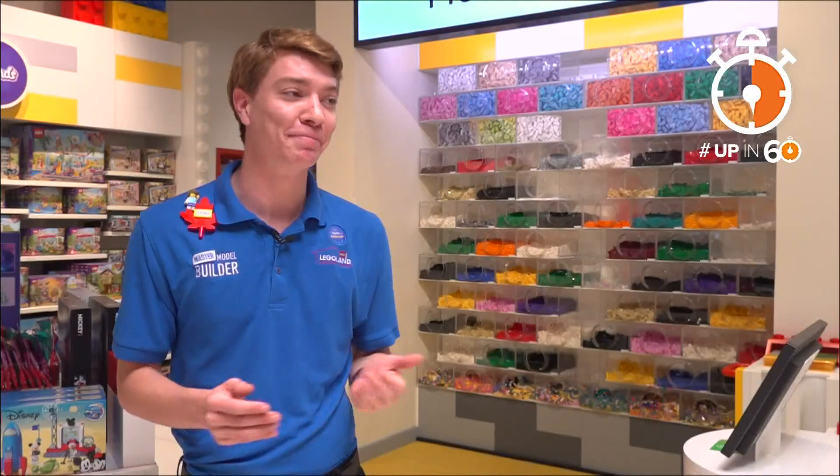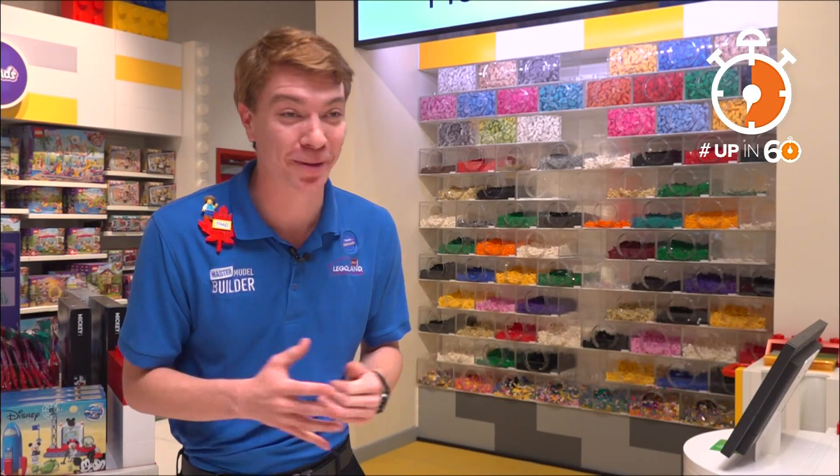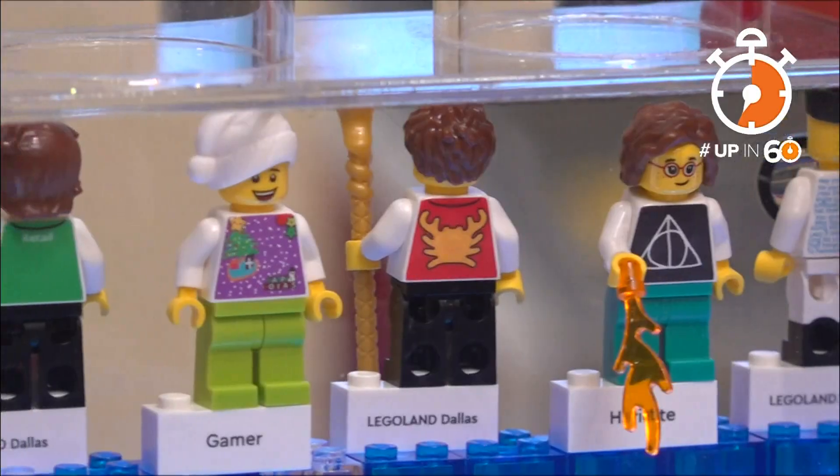Everybody loves it. People are always lining up to make more minifigures, even employees — building joy for families who visit.